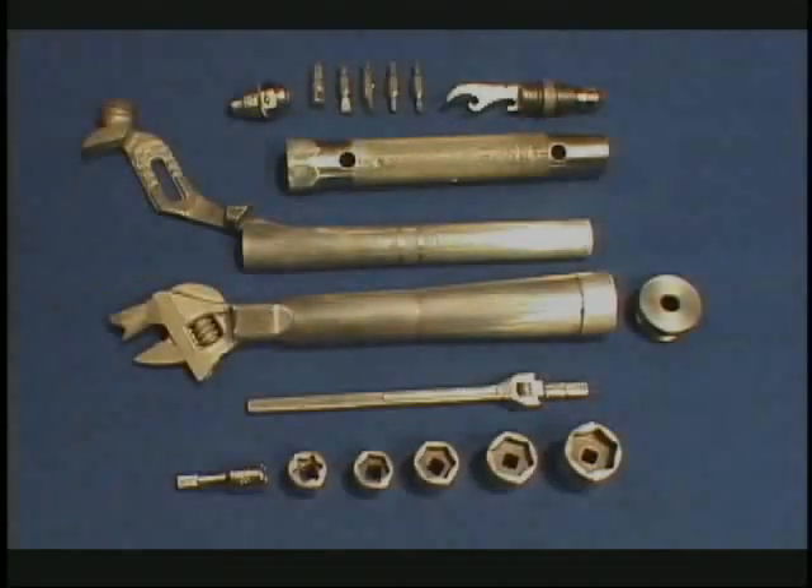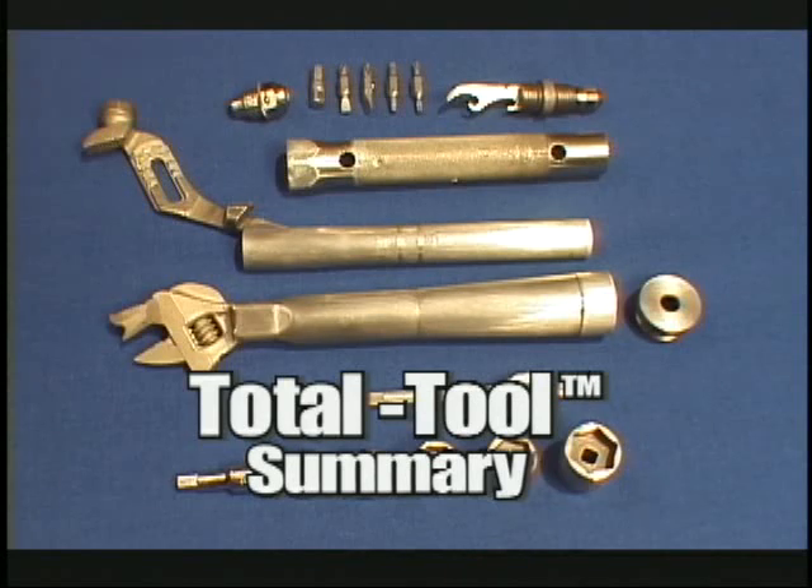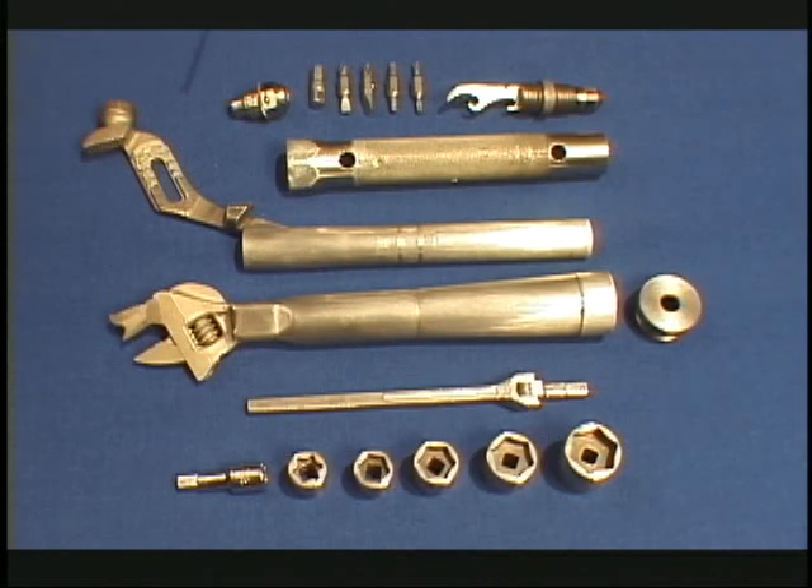Let me draw your attention to the various parts. This is the stubby screwdriver, which has a hex orifice on one end and a four-sided orifice on the other, so it can be driven with the breaker bar on one end and accept six-sided tips on the other. These are some of the various tips — many others are available. If this tool were marketed to Harley-Davidson, for example, there's a variety of Harley-specific tips that could be included.